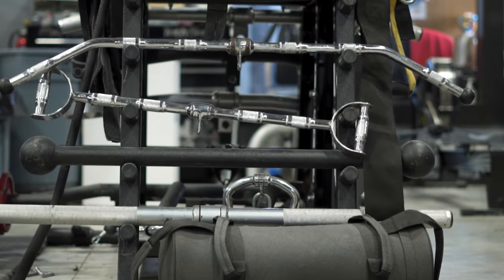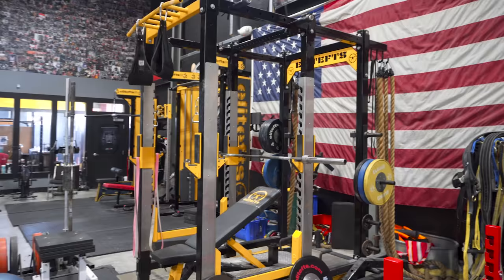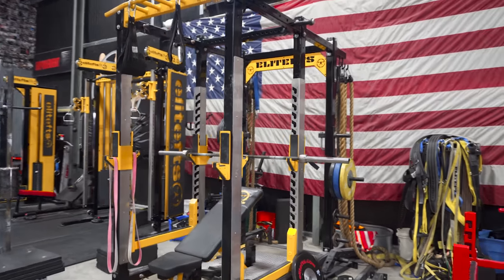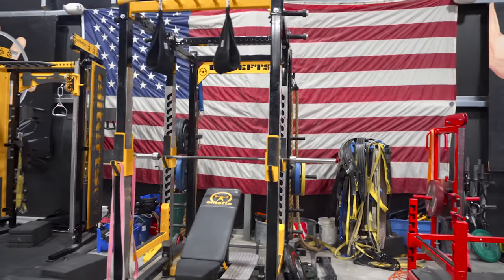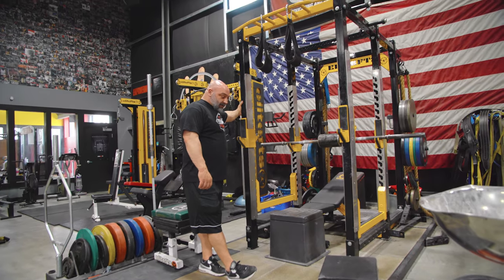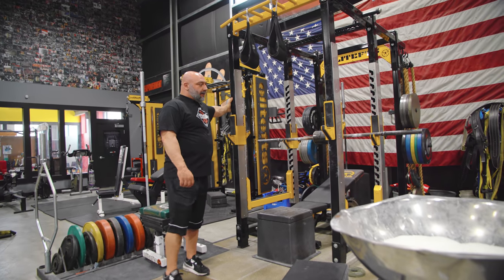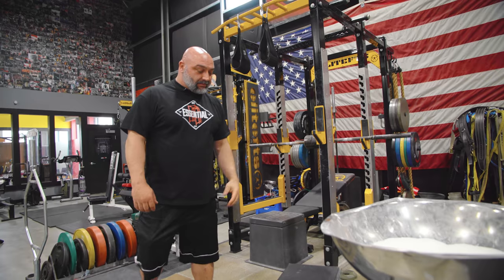A ton of bars over here. Then we got our signature series rack, big giant platform package, nine foot tall standard, ton of space. This is one of our more popular lines in college weight rooms or pro weight rooms. Got a few people with those in their houses — this is ours.